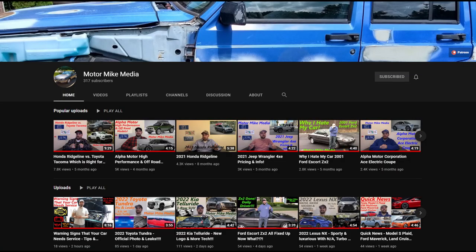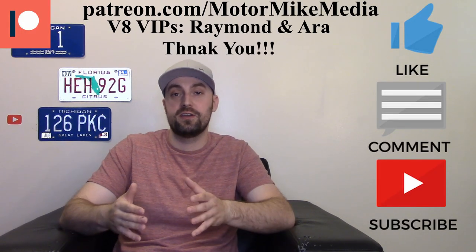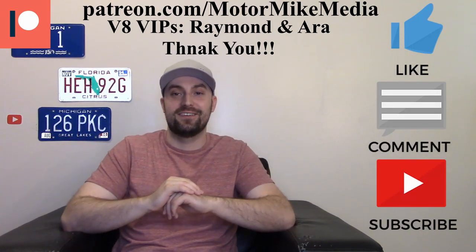Please let me know all your thoughts in the comments below. If you haven't already, check out my channel — I keep trying to bring you more and more content covering cars, trucks, crossovers, SUVs, combustion engines, and EVs. Please like, comment, subscribe, and hit that notification bell so you get the latest from my channel. As always, I truly appreciate you guys for watching, and I'll see y'all in the next one.